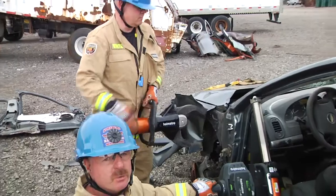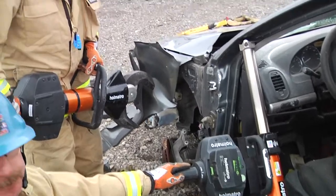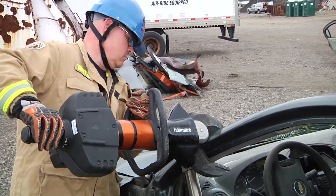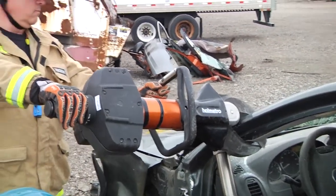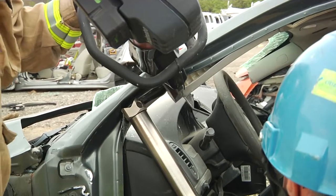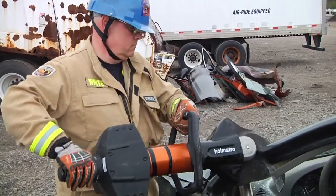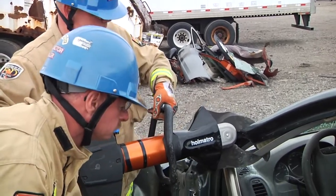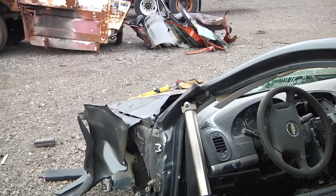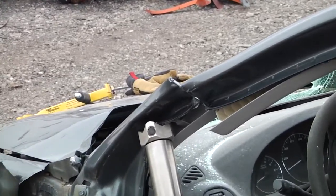Since there is pressure on the vehicle, it's always safer for a rescuer to hold the ram in place in case there were a large pop. As you can see, there was tension release — the ram held in place. The rescuer goes back in and operates the ram to do the dash push.